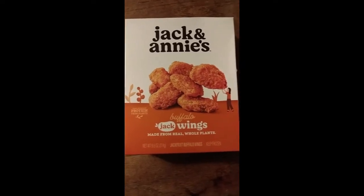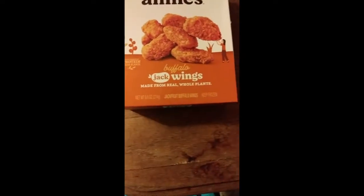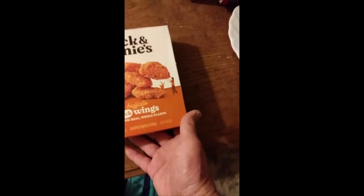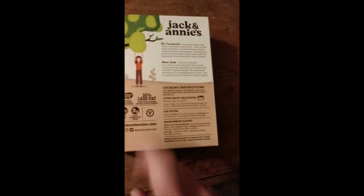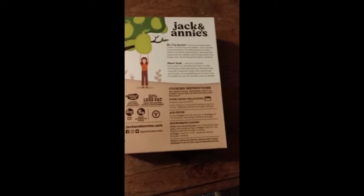This review is of Jack and Annie's Buffalo Jack Wings, made from real whole plants. When they say 'Jack,' they mean jackfruit — jackfruit buffalo wings. Keep frozen, good source of protein from plants. Here are the nutrition facts and the ingredients. I don't see any indication that it's anything other than vegan.